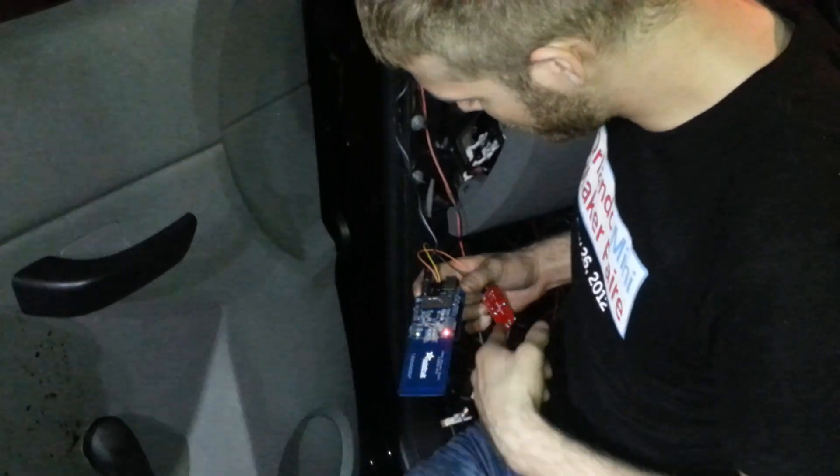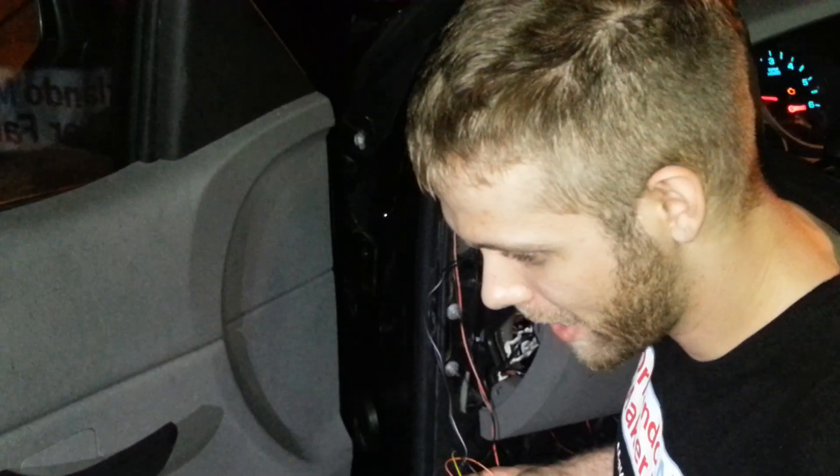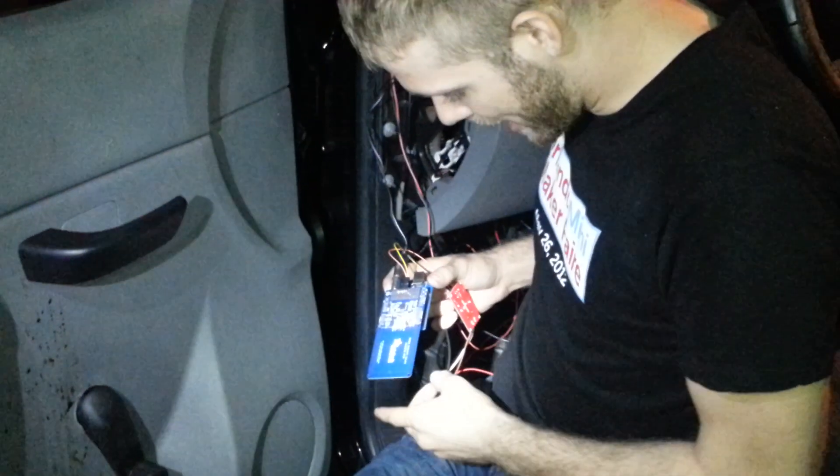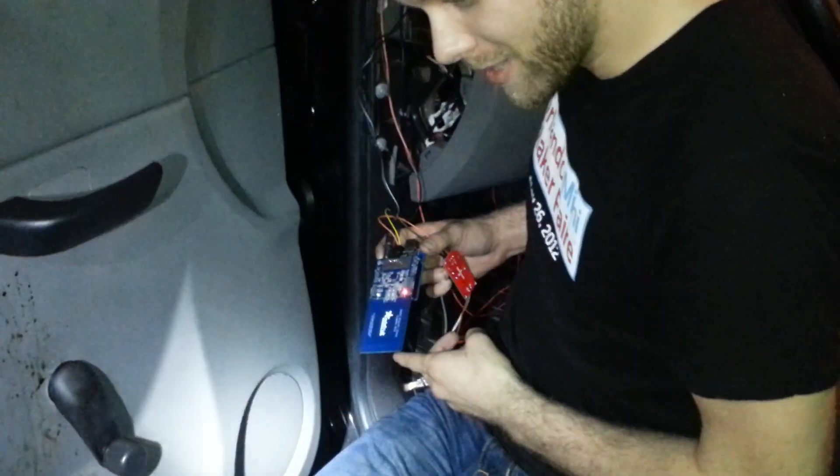I've got an Adafruit NFC shield, a little relay, and I just finished installing a lock in my door, because my truck didn't actually ship with locks, or power locks, and I figured that was kind of important to have. I didn't install buttons — instead I wanted to unlock it with my hand.